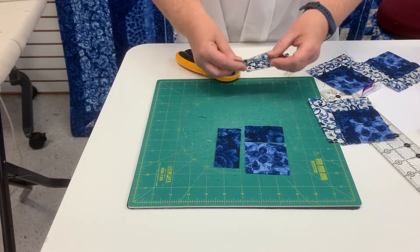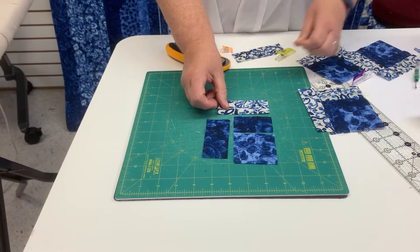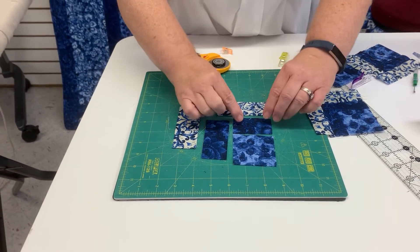Once that is all together, we'll take the second round from fabric five and we put the smaller piece here and then the larger piece here. Let me show you how this is sewn.